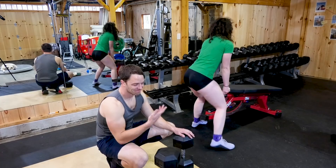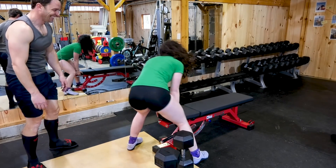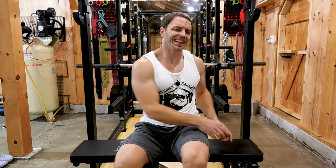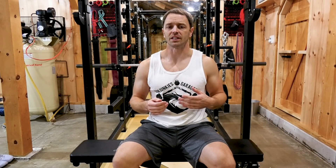Yeah, good luck there. But it is the only bench we own that she won't complain about moving. The bench is 17 inches tall, the pad is 44 inches long, 2 inches thick, and 10 and a half inches wide, which is narrow in my opinion. I thought the Rogue adjustable 3.0 at about 11 inches was a little narrow, and this is less than that. My ideal range is probably that IPF range of 11 and a half to 12 and a half inches.